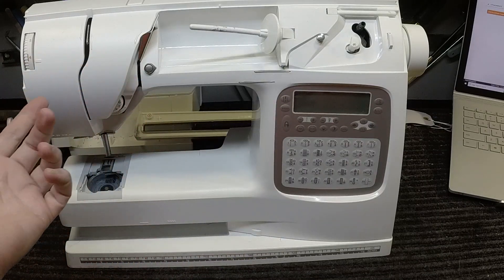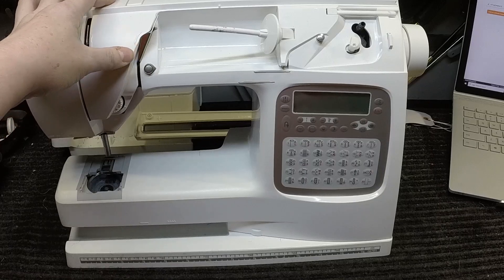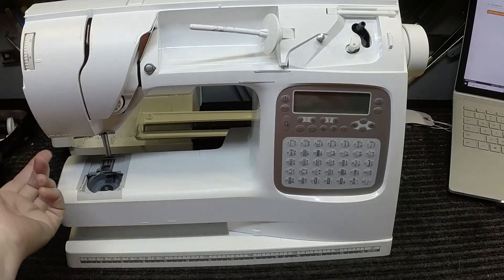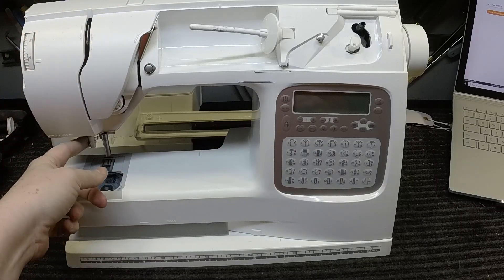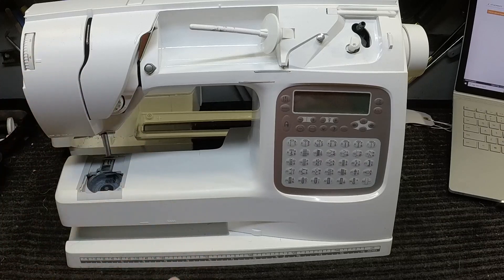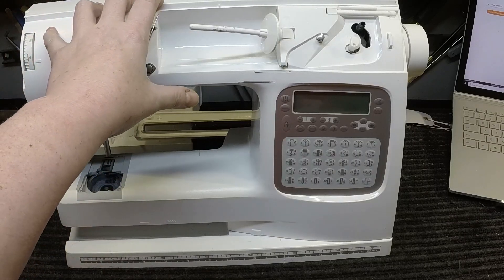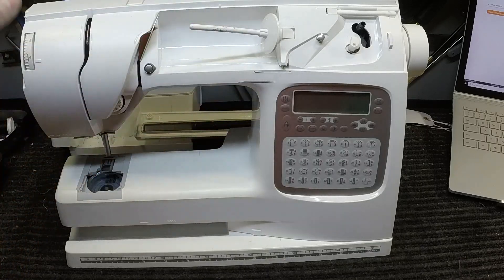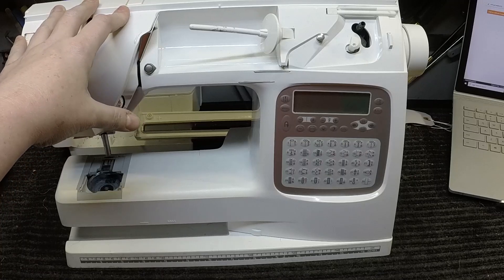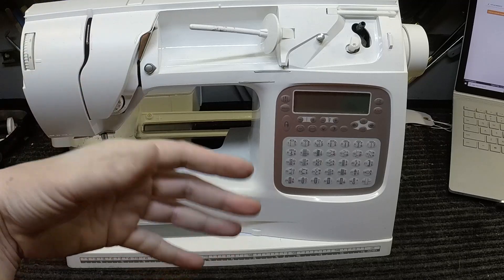Obviously the number one choice is going to be Viking brand for a Viking machine. If you've been following my videos, you know that Viking is very proprietary — to the point that when customers come in with a broken needle threader, even before COVID, it's almost impossible for a shop like mine to get the replacement part. Viking will only sell parts through an authorized service shop. I used to work with a Viking dealer and I am factory trained, but because I'm an independent shop I am not Viking authorized, so I cannot go on their website and I cannot order authentic Viking parts.